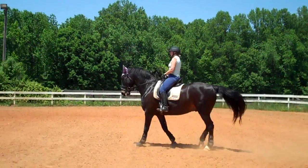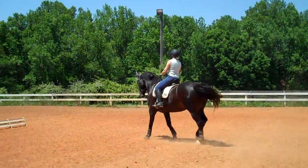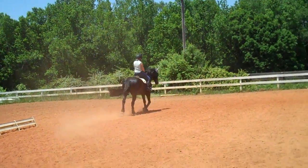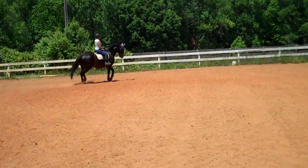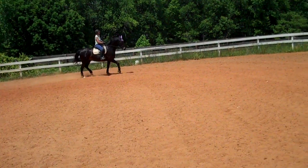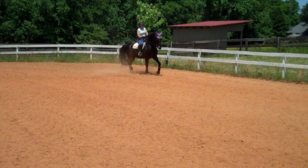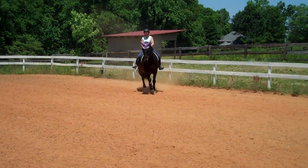Supple him more when you come down because you can feel his nose come up. If his nose is coming up, he's not supple enough from the front to ask him to step into that. Try not to give the rein away as much, because in second level they'd like to see the rein stay consistent.